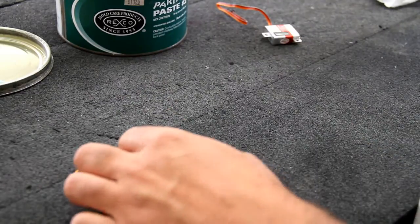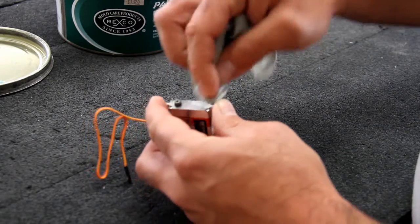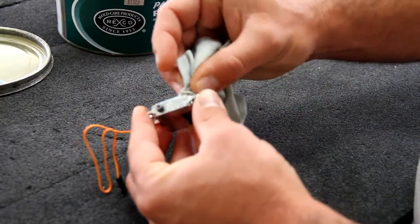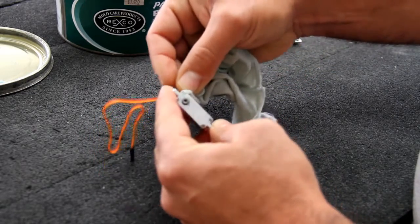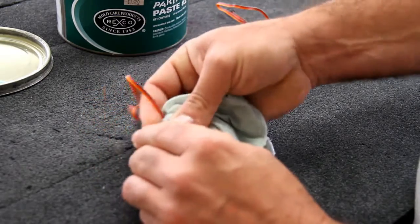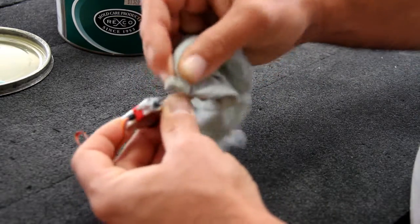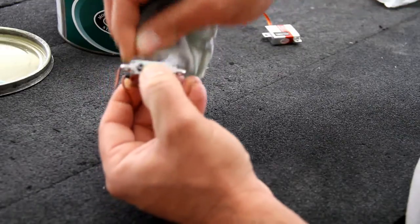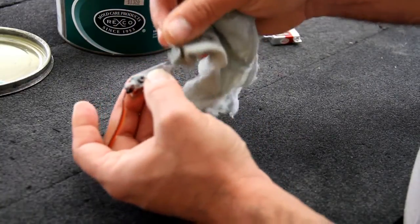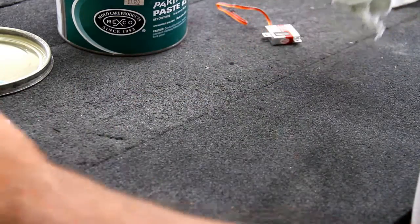I have a couple more servos to do since I'm building a few airplanes at the same time. These are KST servos and it's the same deal — wipe them down and make sure you get a good coat all over the bottom bonding surface. With this kind of servo where the wire is exposed, I'll wipe down the wire a little bit too. Get some wax in the screw heads and fill all the nooks and crannies so the resin doesn't trap your servos.